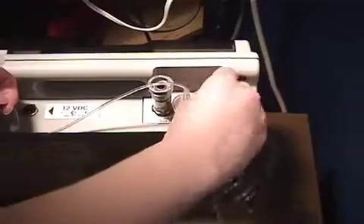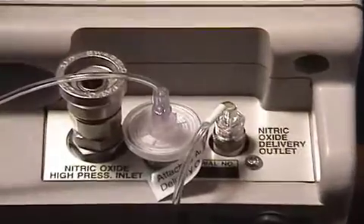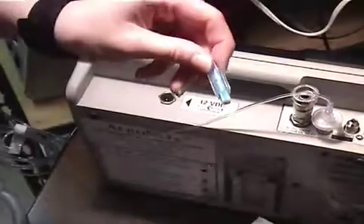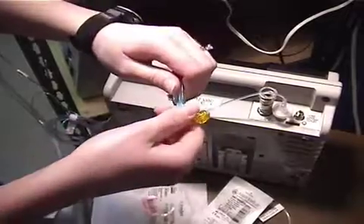At this point, the circuit is basically complete and you are ready to deliver nitric with the Aranox unit. As you will see later, you can deliver nitric with the I&O Bagger device and a special backup regulator that is separate from the vent circuit and the Aranox unit.